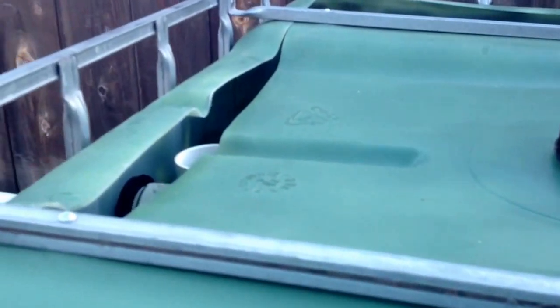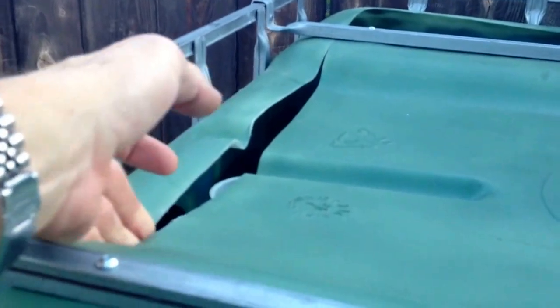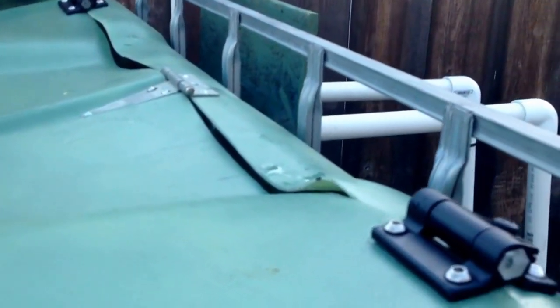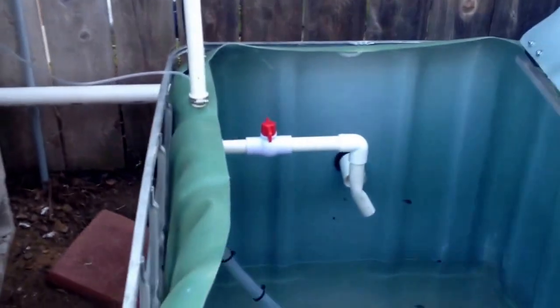Cut those in half. I've got a gap right there, so I need to shore that up. But I've got the nice friction hinges back here. That's the first look at the system.